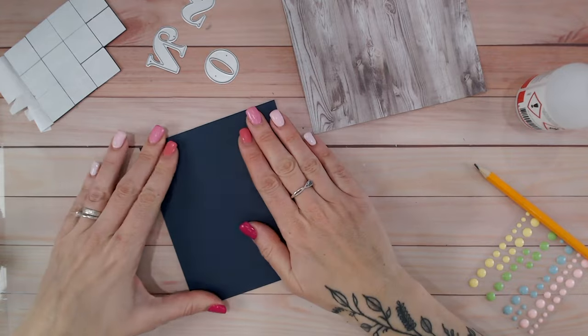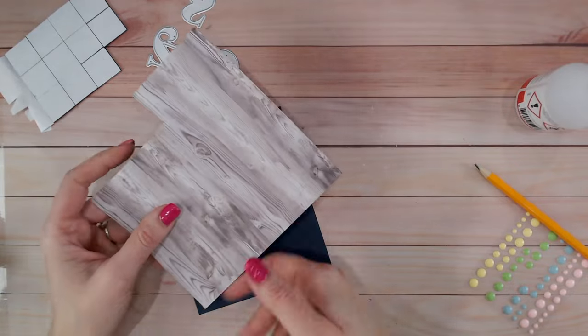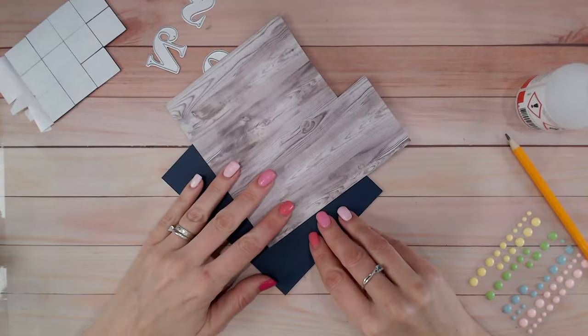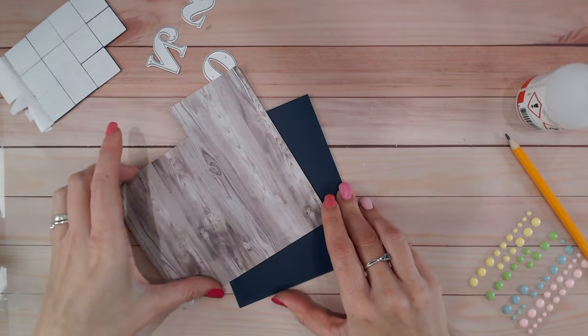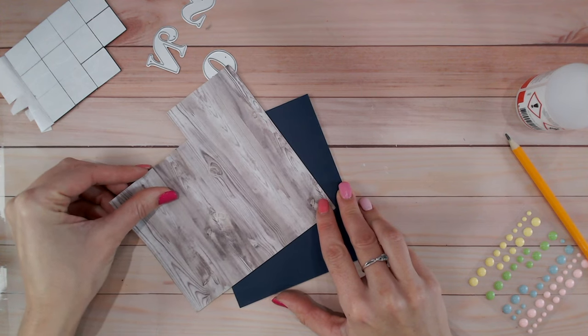I'm gluing this on with no border. I find no border actually gives a really nice sleek look to a card. There we go. Then I've got a scrap of paper and this really is a scrap — as you can see I've got two different sides to it. I think I'm going to use this corner here. Actually I prefer this side.